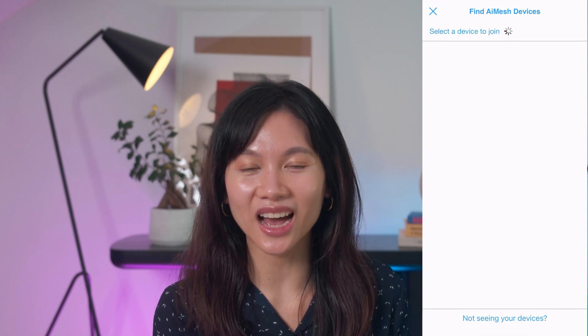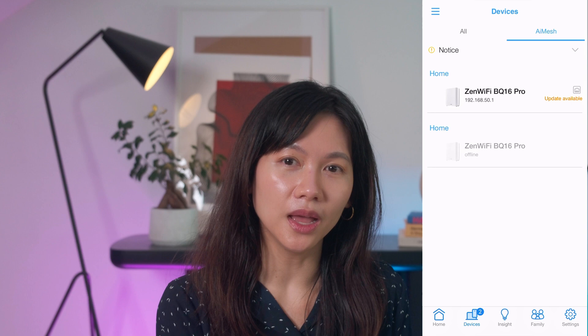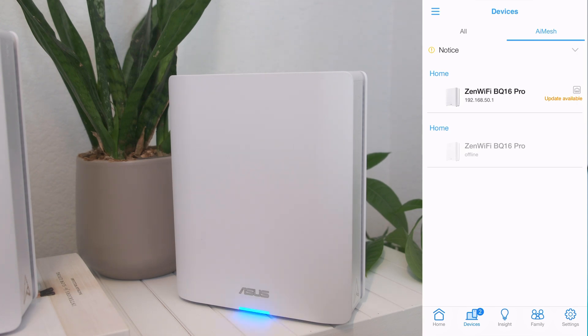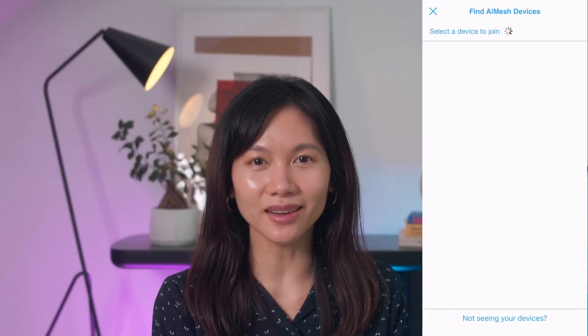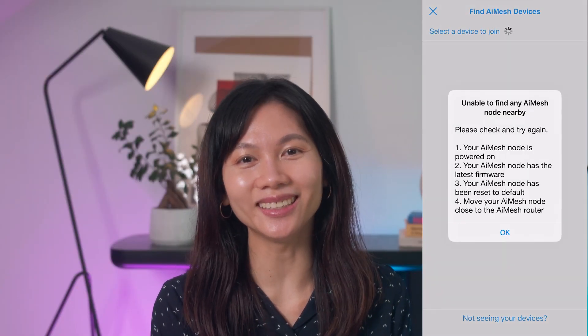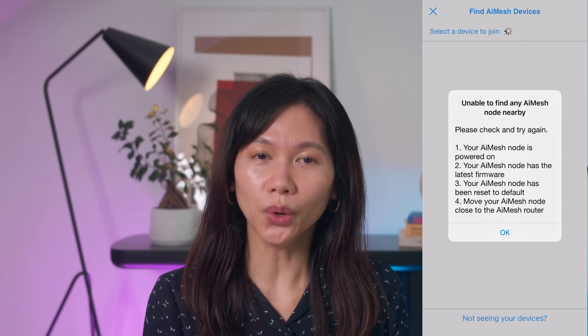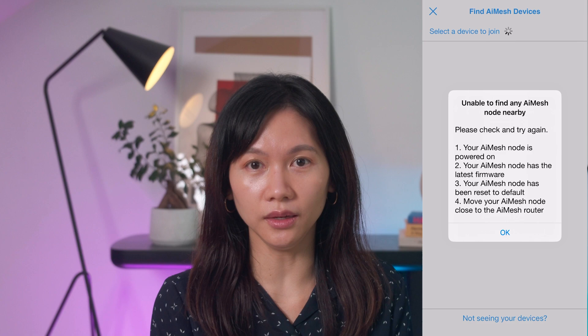I ended up closing out of the 'Select a device to join' screen after about 4 minutes and 30 seconds, and saw that the node had already been picked up but was showing offline. The app was still sending configs to it because the LED on the node was still blinking blue. If that's the case for you, just wait it out. The Asus node eventually finished setup on its own and picked up a valid internal IP address. Note that 'Not seeing your device' only brings up Asus recommendations — it doesn't let you search with a different method.